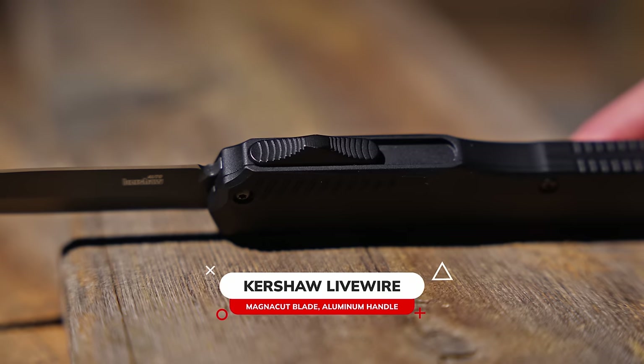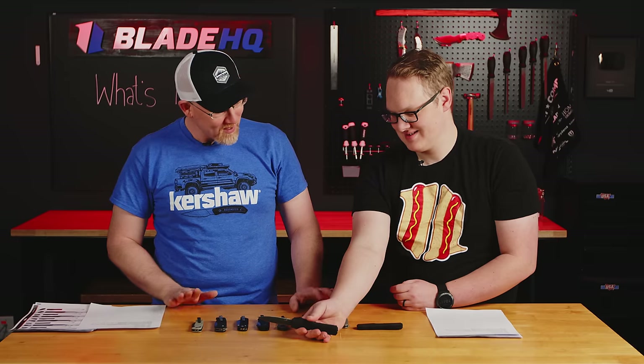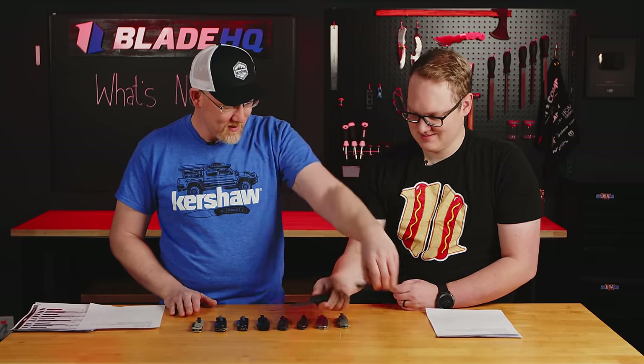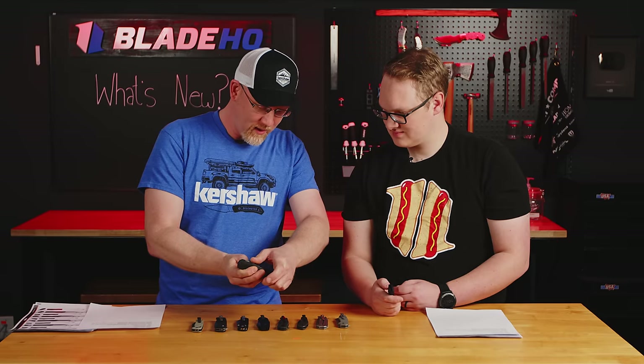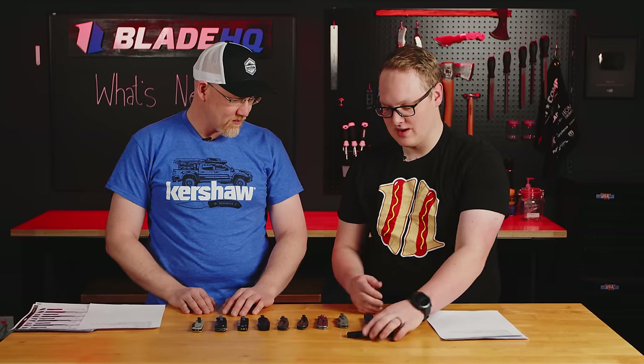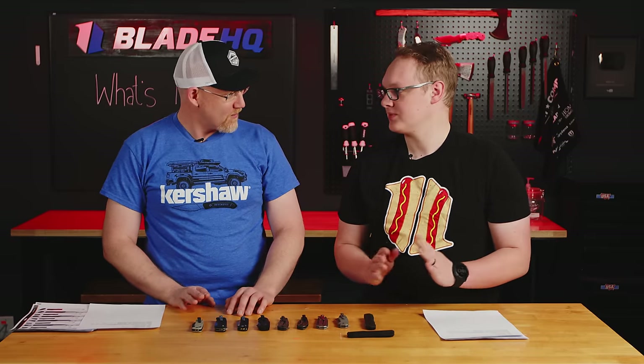The funny thing about OTFs is they're actually pretty safe to carry. Because of the way they work, as long as you don't lay your hand over the top, you're fine. The spring's not under any load when you carry this — you're never loading the spring until you open it. That's when the spring is under tension. So the big advantage of the double action OTF over single actions is that everything inside is truly at rest. You pull the scale off and nothing wants to fly — there's no charged spring, nothing scary about it.